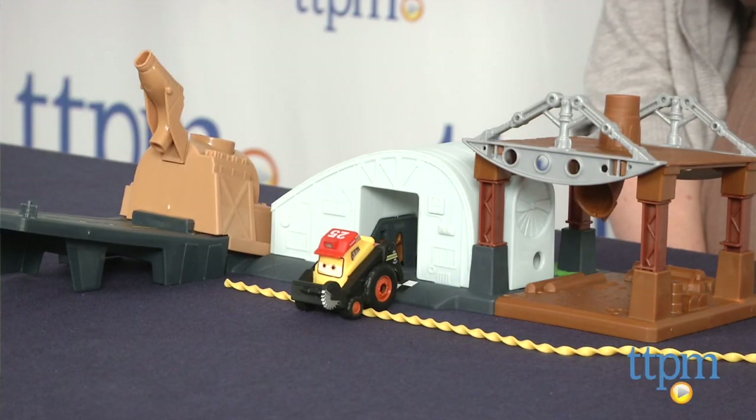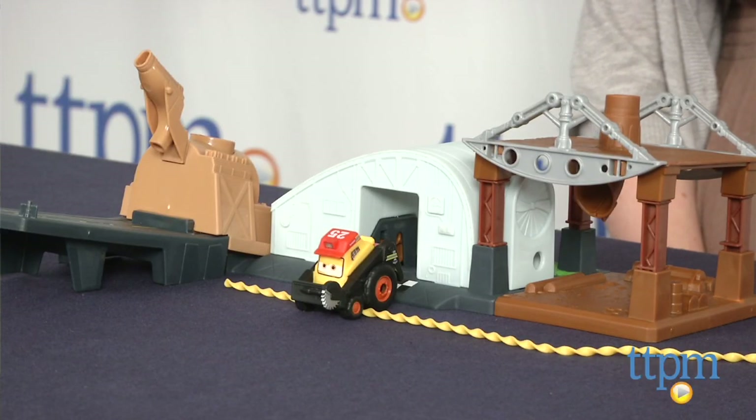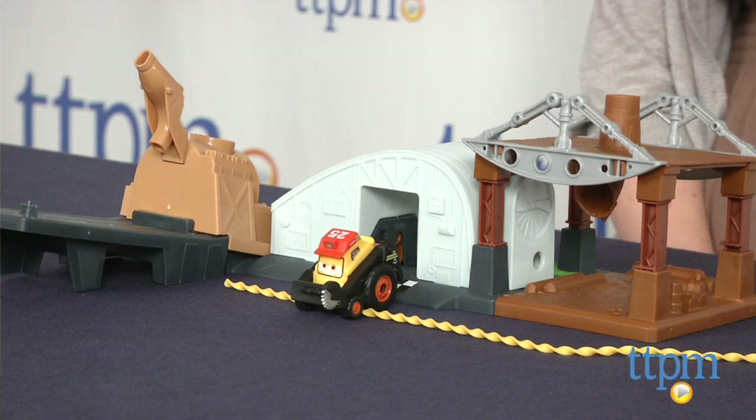Hi, I'm Laurie from TTPM, and this is Mattel's Disney Planes Fire & Rescue Rip Lash Flyers Rip & Rescue Headquarters playset. Kids use ripcords to launch the Piston Peak Air Attack Team into action to save the day.